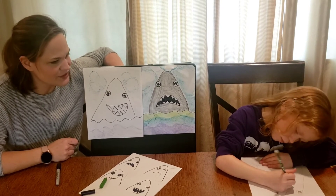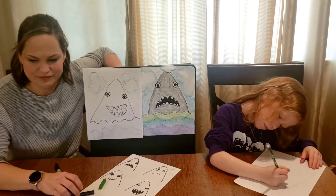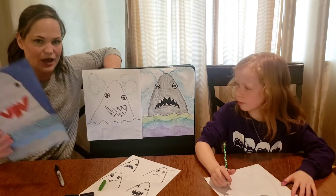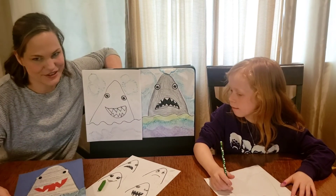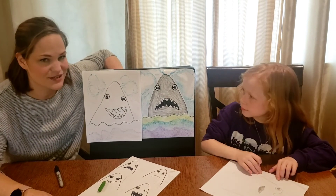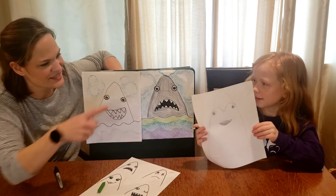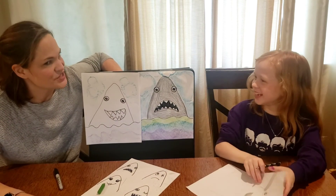If you have googly eyes at your house, you could use those instead of drawing the eyes. If you didn't have crayons or wanted to do something different, you could cut out pages from a magazine — as long as whoever is at your house says it's okay. There's not one way you have to do your shark. Post them in the comments so we can see your really creative sharks! And there's Catherine's Frida Kahlo shark — if anybody knows about her, she's another great artist.